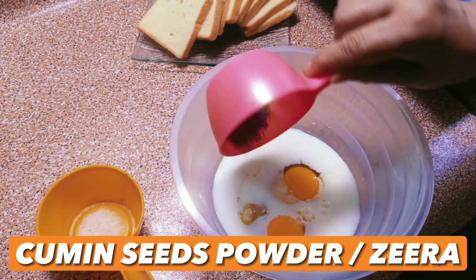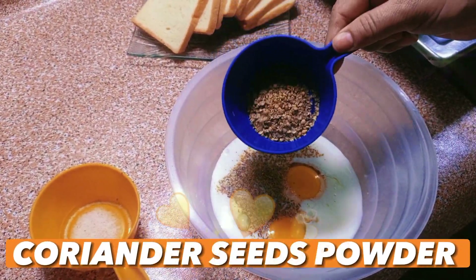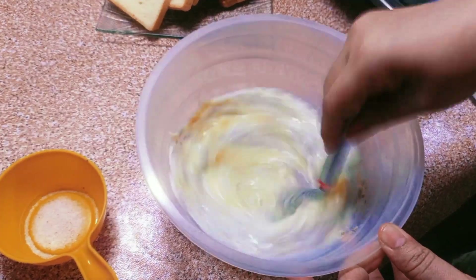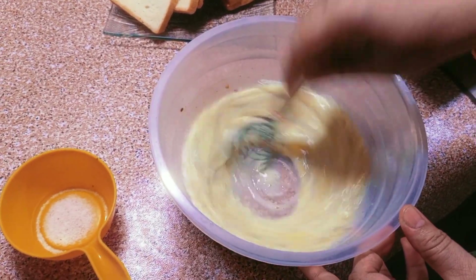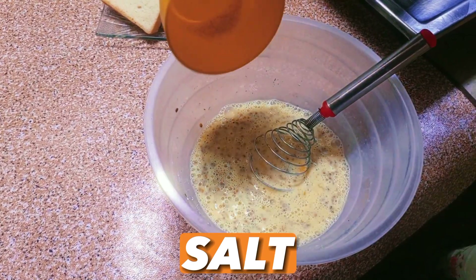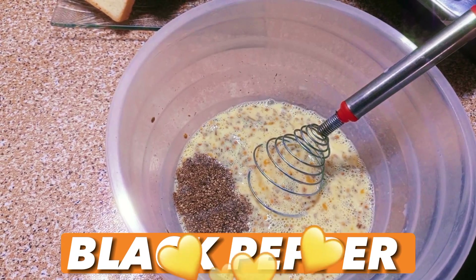Add 1 tablespoon cumin seeds powder. Add 1 tablespoon coriander seeds powder. Now beat all the ingredients well — you can use a whisk or fork, whichever you want. In last, add pink salt to taste.